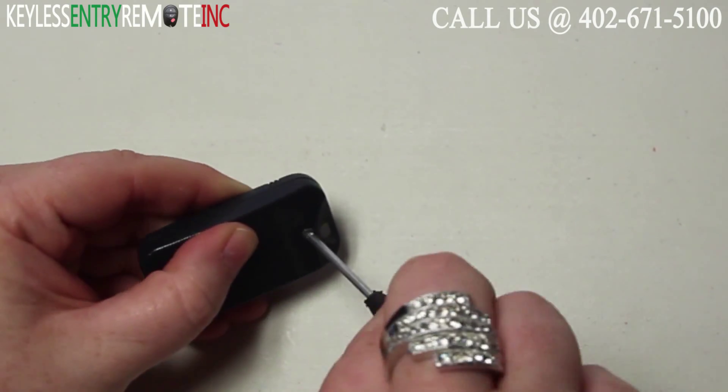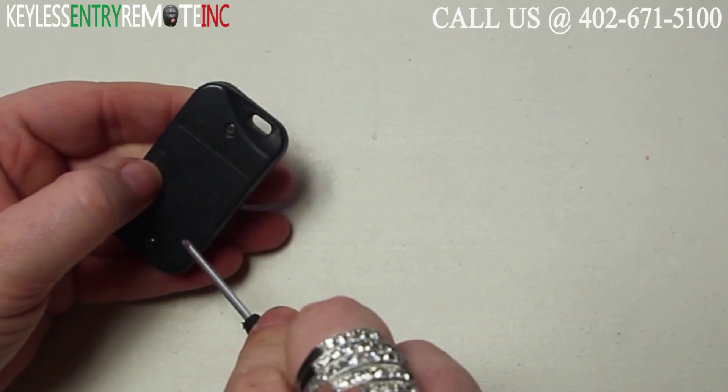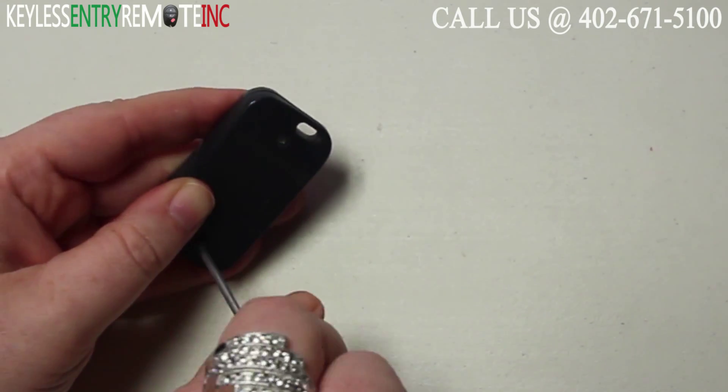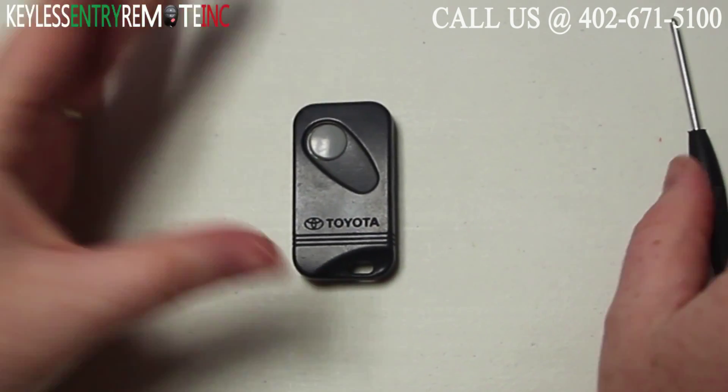You'll then want to replace the back panel. Go back to using your small Phillips head screwdriver and tighten both screws all the way back down. And when you have both of those screws all the way back down, you're done.